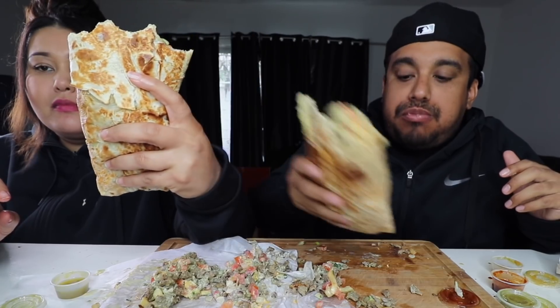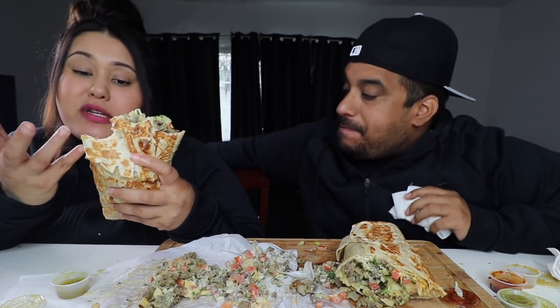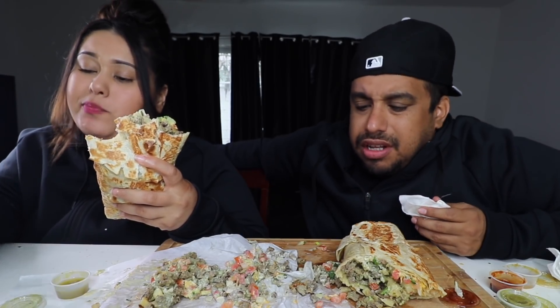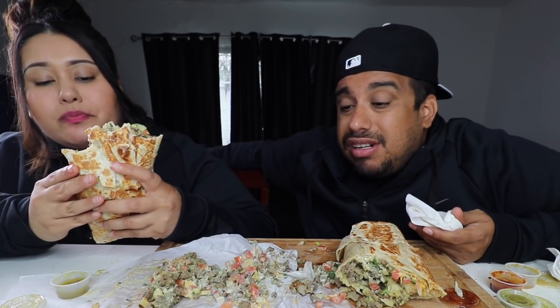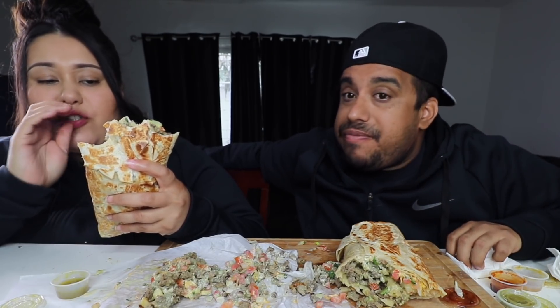Look at this thing — it's massive. I say try it. If you're curious and want to know how it tastes, definitely give it a try. Yeah, it's well worth it. For 20 bucks, dude? This is the explosion of different flavors.